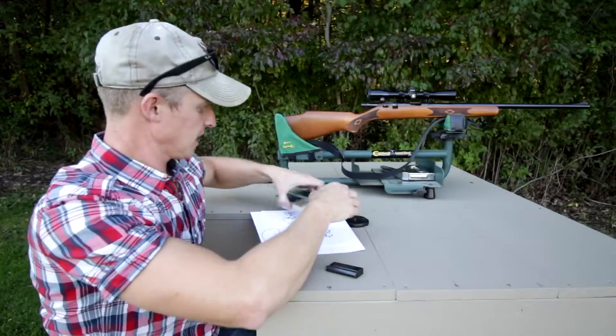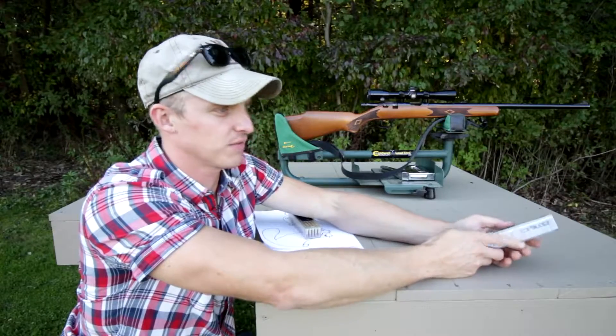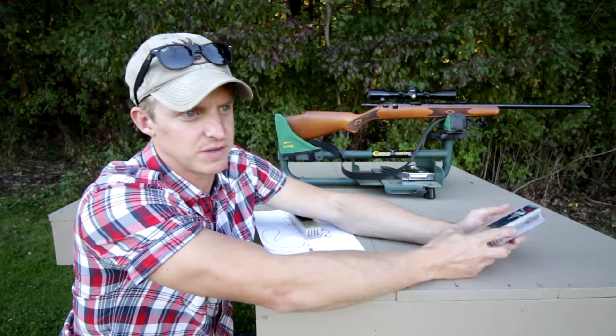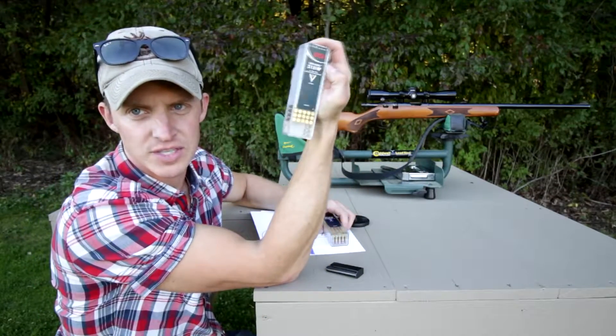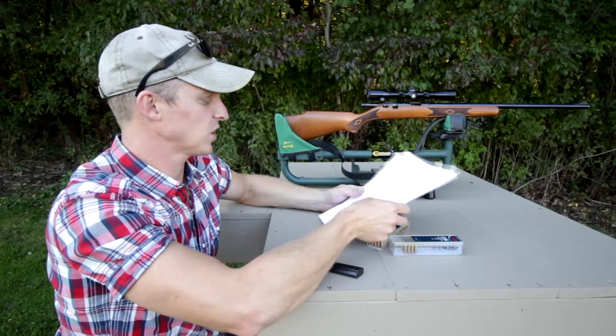What I shoot — whenever I first got this, I always shot the Federal bulk ammunition hollow points that came in the 550-round packs. But for squirrel hunting, I'm using the CCI mini mags. And I'm at probably 45, maybe 50 yards.